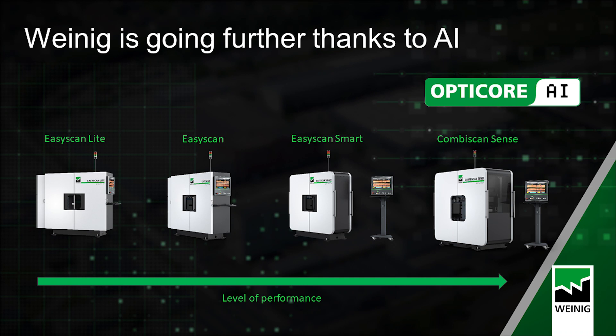Our range is now complete to give a solution to every customer — from the highest demand in terms of speed and detection with our flagship product the CombiScan Sense, a great intermediate solution with the EasyScan Smart, and two economical solutions with the EasyScan and the EasyScan Knight. All these machines can be equipped with AI to increase their performance. That's it for this short update on our range. Thank you for watching. Stay tuned.